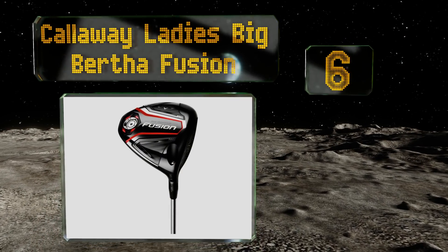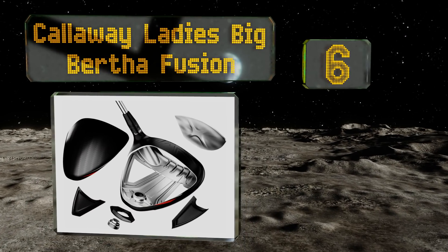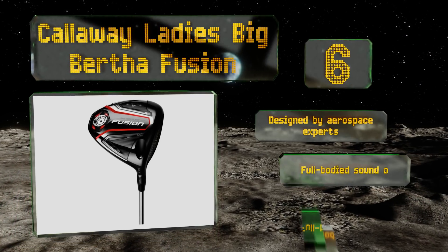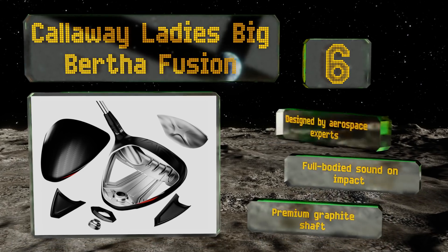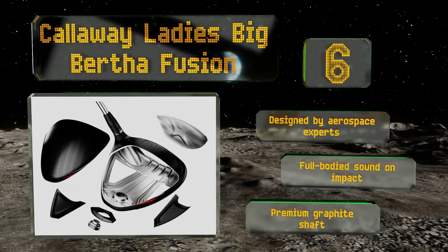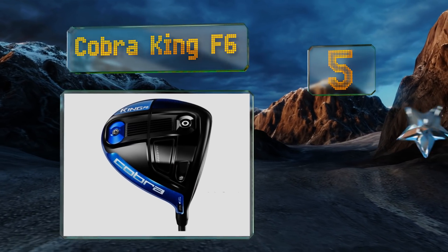Moving up our list to number six, not all great drivers are made for men, as is proven by the Callaway Ladies Big Bertha Fusion. It features a triaxial carbon crown and sole that's forgiving while also producing very straight and long shots, so you'll get to the green in less swings. This one was designed by aerospace experts and delivers a full-bodied sound on impact. It's got a premium graphite shaft.